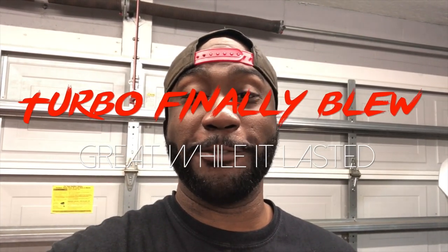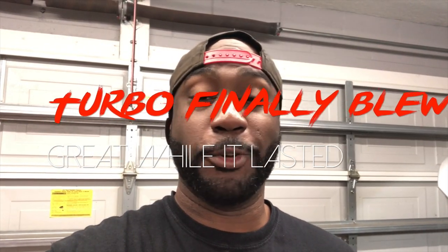Hey everyone, thanks for tuning in today. I haven't dropped anything in a while — I generally don't post unless I've got something important or informative to put out.